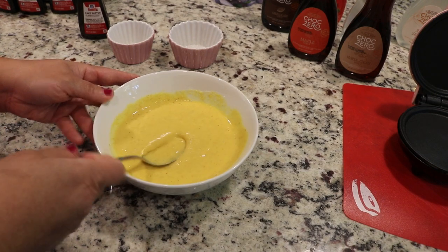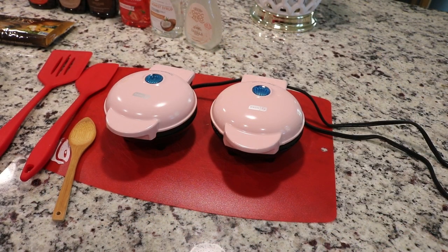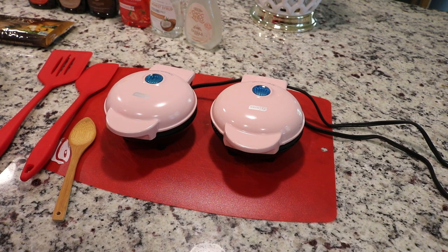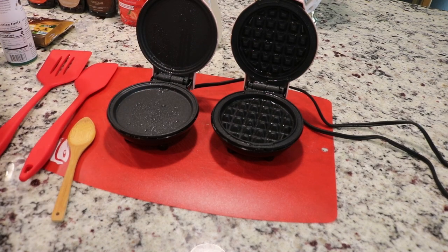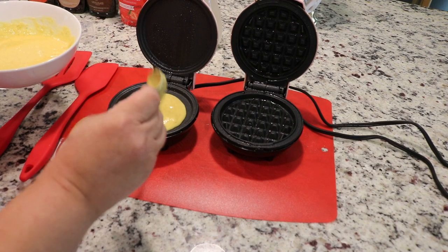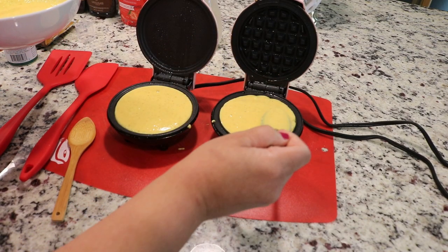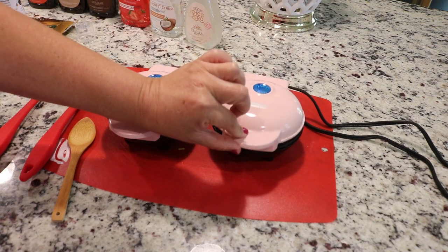While the batter sits, I go ahead and turn on my mini Dash waffle and griddle maker. Make sure everything is incorporated, then turn it on to heat up. You should already know I absolutely love using avocado oil — you can use coconut oil, but I love avocado oil because the smoke point is 500 degrees, it has no taste, and it's a healthy fat. Let's go ahead and spray these up and I'm going to make one of each. I had purchased the griddle on accident but I'm glad I kept it because it's so versatile — you can use it for pretty much anything.